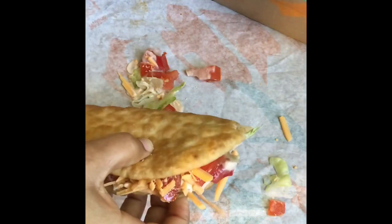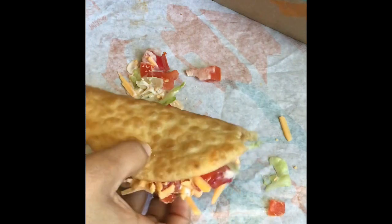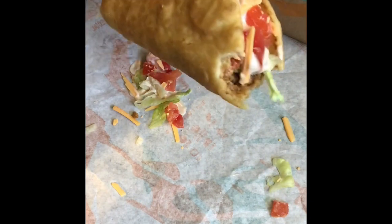Oh my god, this is amazing! So good. Let me know what you think — bye bye!